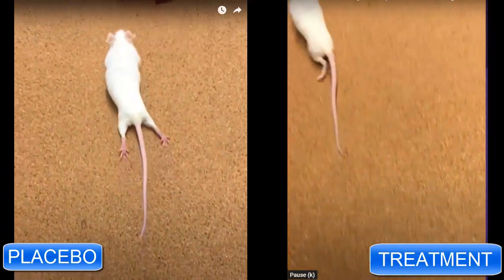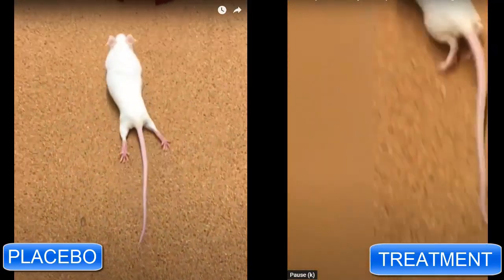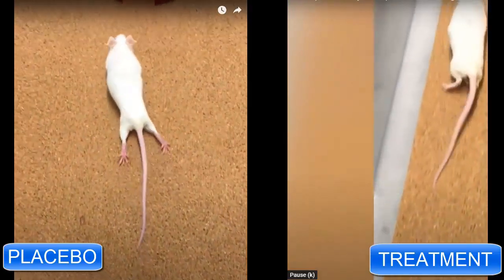In an incredible scientific publication, Dr. Samuel Stroop and his colleagues at Northwestern have reversed paralysis in mice with traumatic spinal cord injury. But how did they do it? They used complicated, large biomolecular scaffolds with enhanced supramolecular motion. That's quite a mouthful, and I'll explain the whole thing.